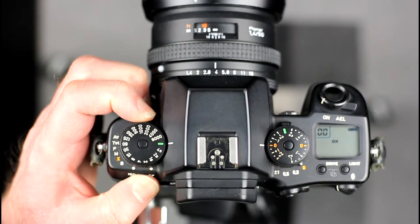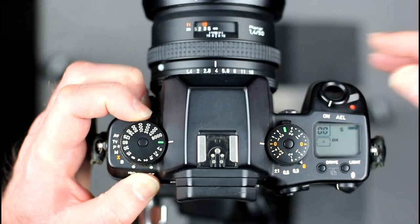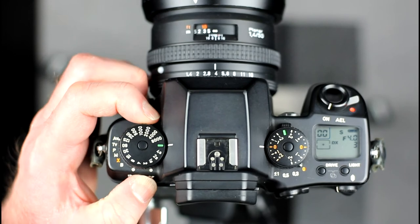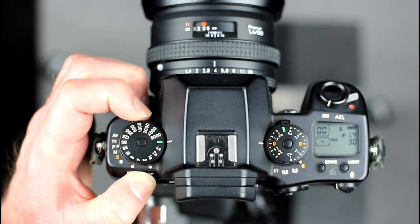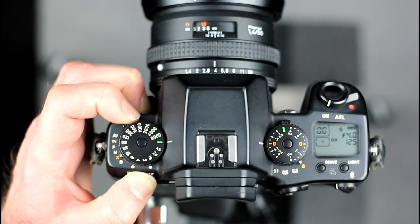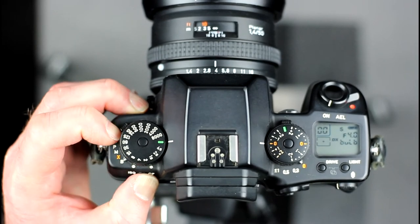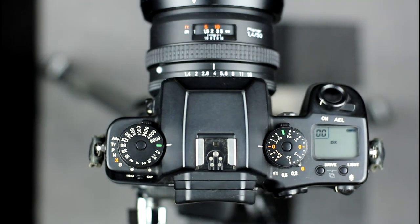Setting the camera mode is done with the lever at the bottom of the shutter speed dial. The modes determine what exposure-related settings you set and what the camera sets for you, and are also used for configuring some camera settings. In AV mode you set the aperture and the camera sets the shutter speed. In TV mode you set the shutter speed and the camera sets the aperture. In P mode the camera sets both. In M mode you set both. In X mode the camera sets flash sync speed of 1/125th of a second. In B mode the shutter is kept open as long as the shutter release is depressed. ISO mode is used to manually set the film speed and CF mode is used to set the camera's custom functions.